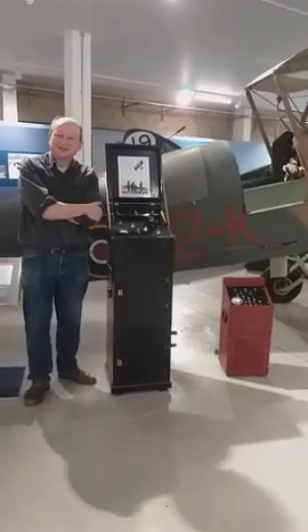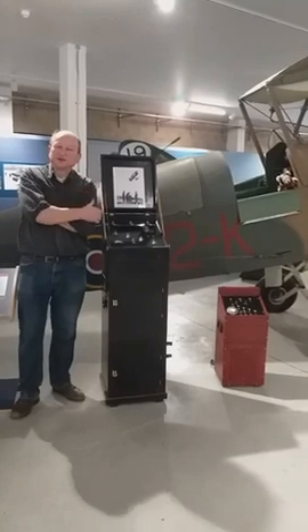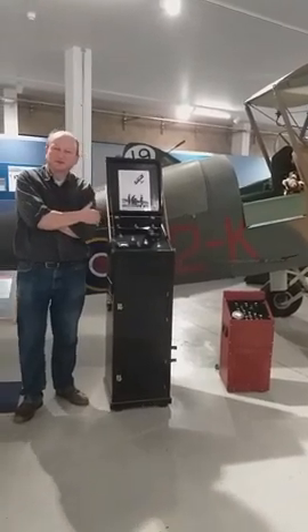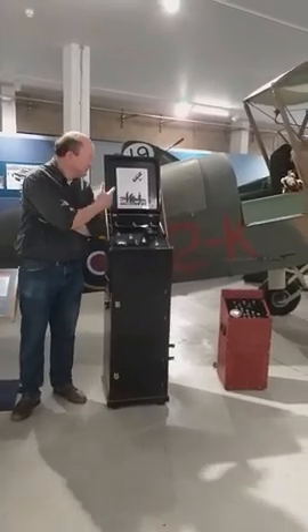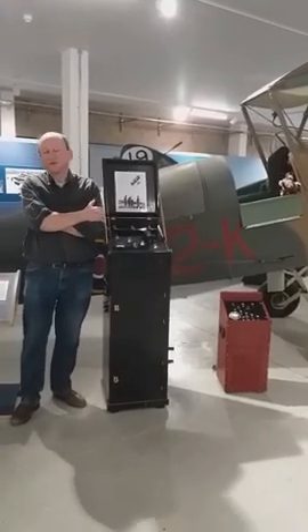Hi there, welcome back. It's Alistair from the Dalmer Museum here. We've seen a Tiger Moth already - I've talked to you about the Tiger Moth and what it did. This behind me is a variation on the Tiger Moth, but it was a Tiger Moth designed for a very specific duty.